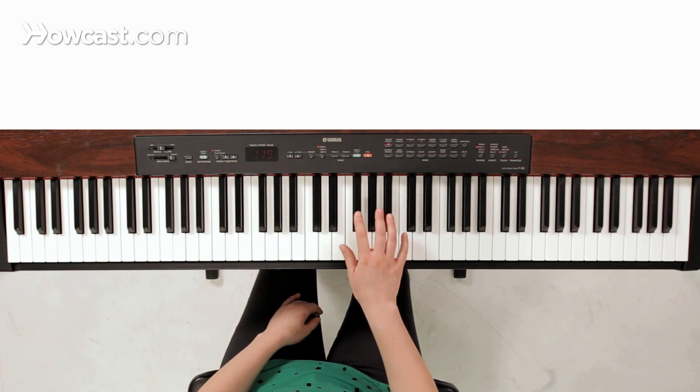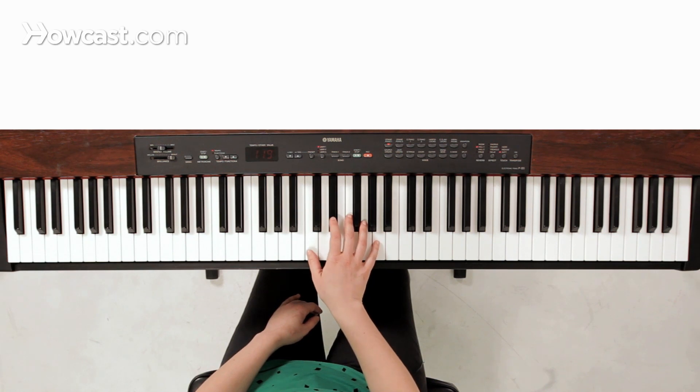From there we're going to go — I use my thumb on the F, two goes to E flat, and then the thumb sneaks back under to play the C.